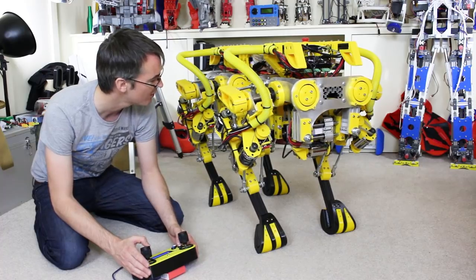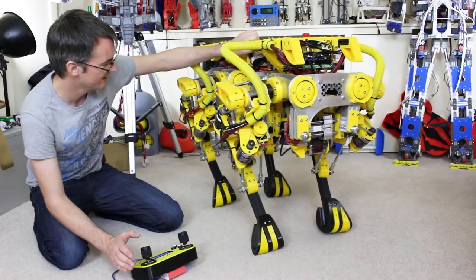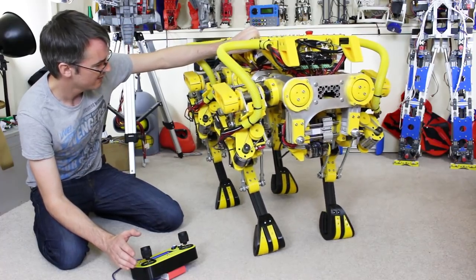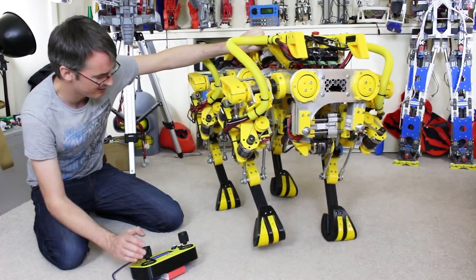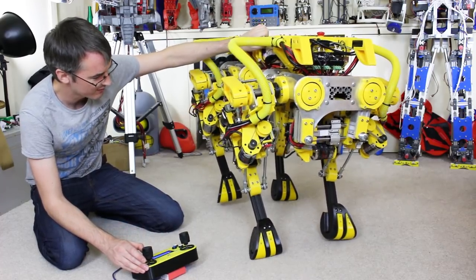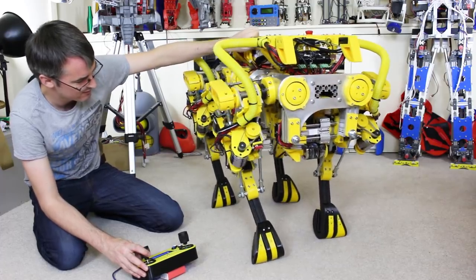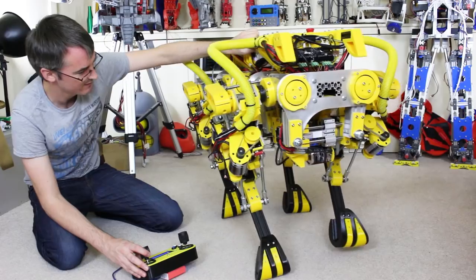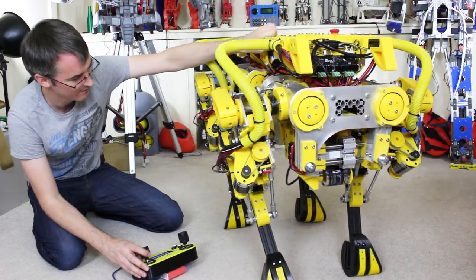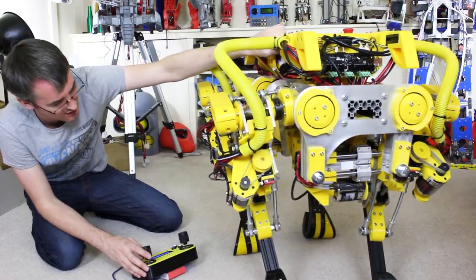So let's go into mode two. It's wobbly, but not too bad I guess. We might even do a little walk. But yes, it definitely needs some more stability.